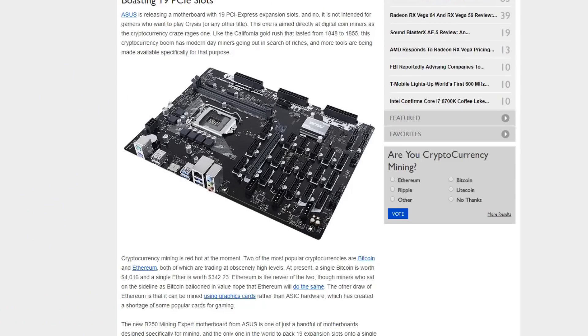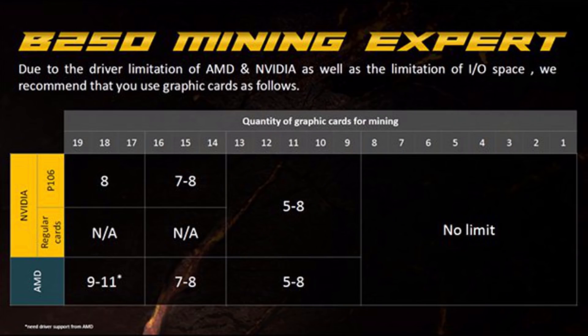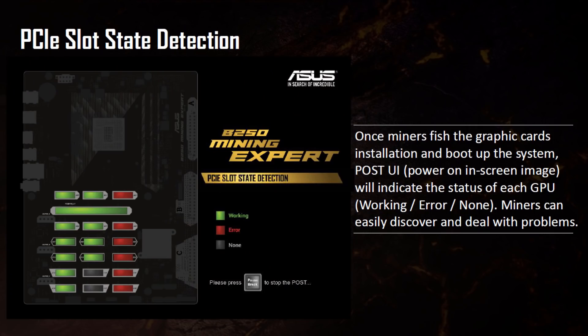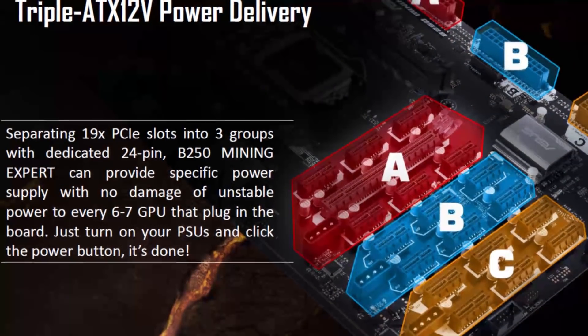19 PCIe slots just blasted away the 13 PCIe slot motherboards, but they've already run into some problems. AMD and NVIDIA don't support more than 19 GPUs at once — the drivers just can't handle it. AMD is developing a new driver to be released later this year to run on this board with 19 GPUs, but we need to see if that's really going to work out.